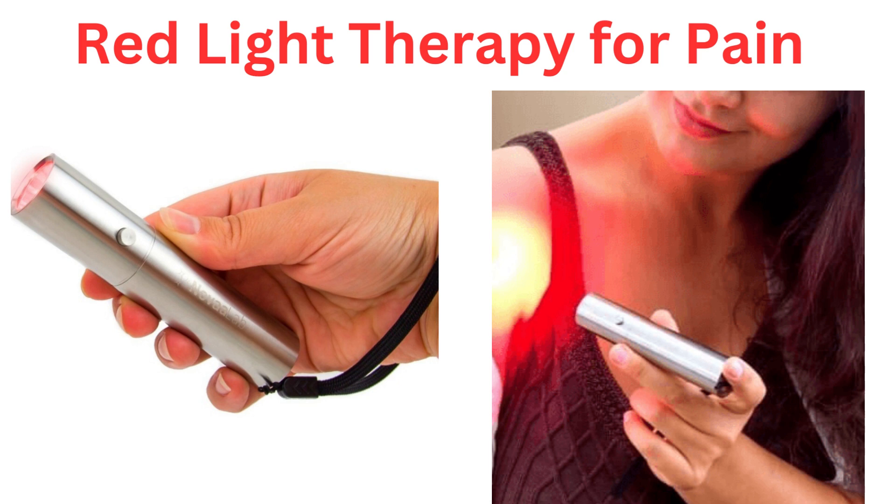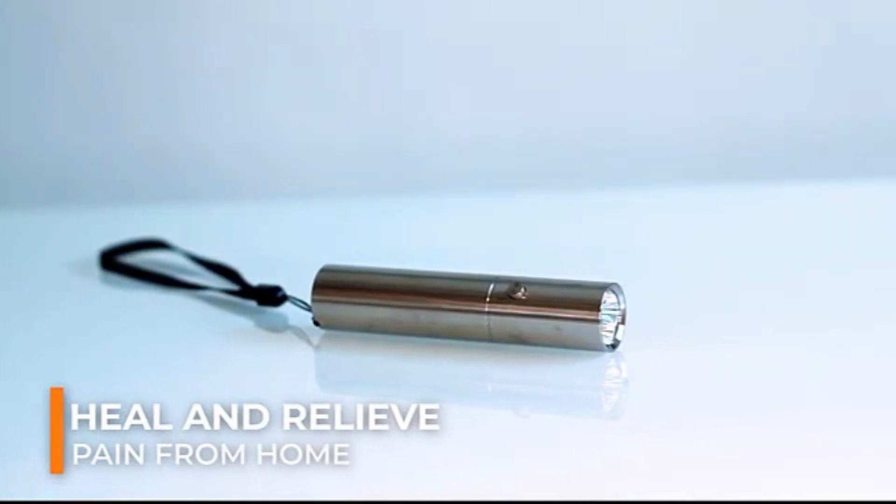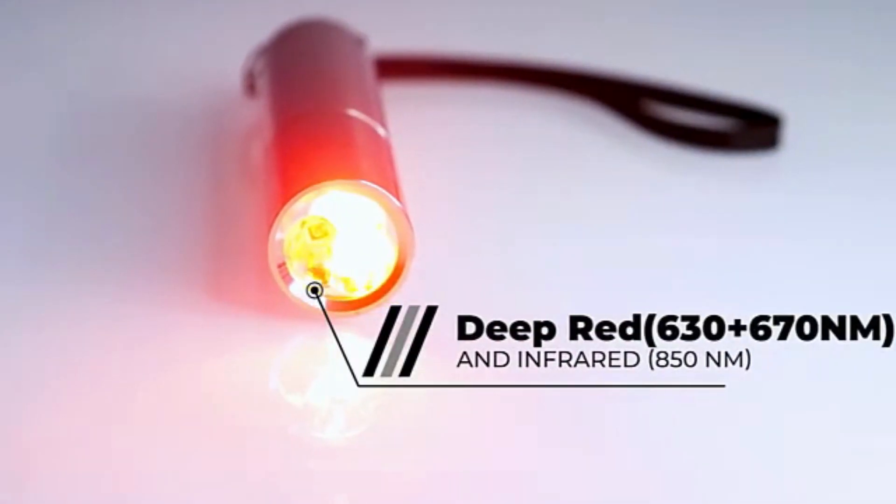This is Carolyn from Carolyn's Ideas YouTube channel. Today I would like to discuss the red light therapy wand, which is for pain, arthritis pain, or injury, or any kind of pain. It's a device you can use in your own home.